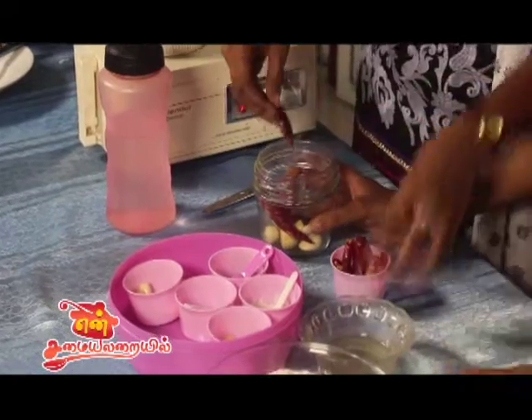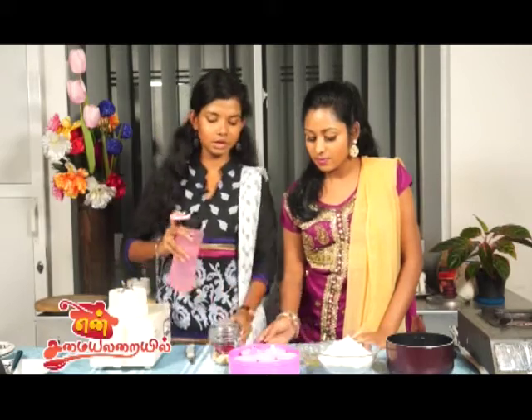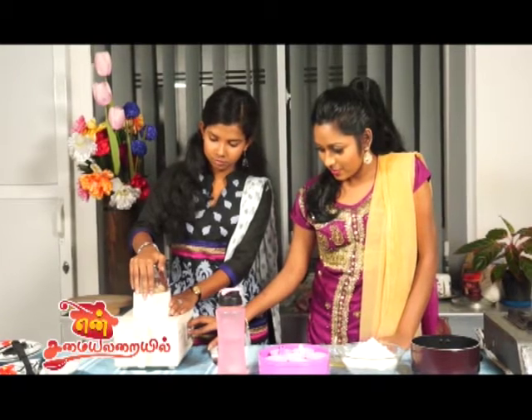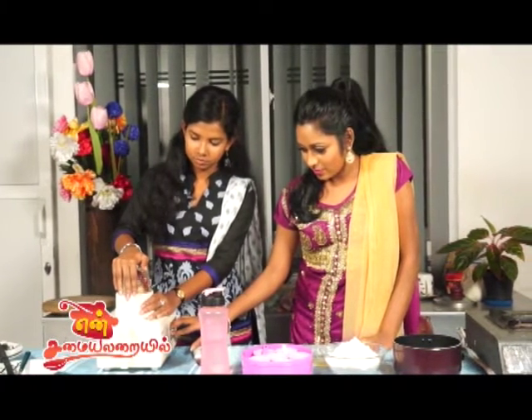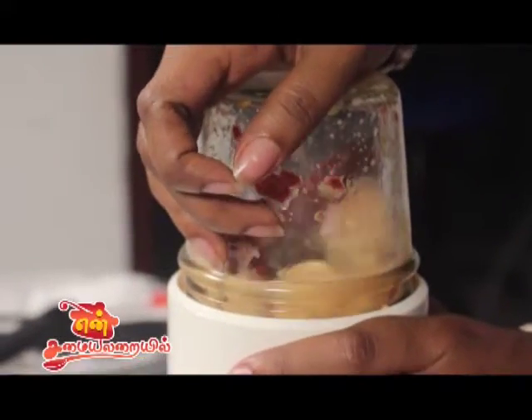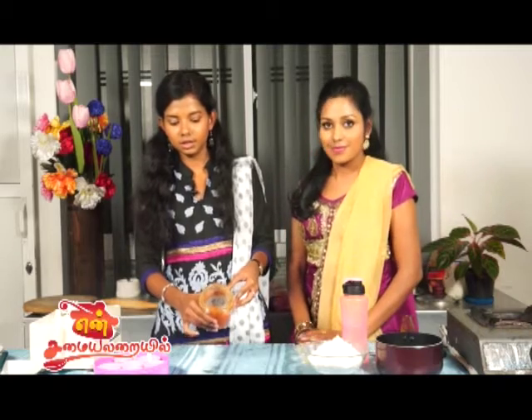Now we can cook it. We can cook it and paste it in the pan.